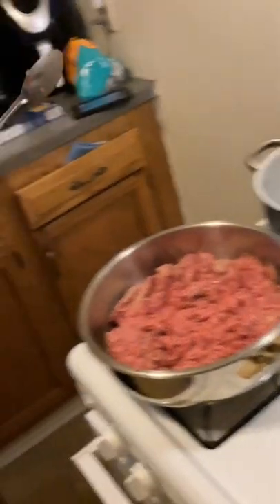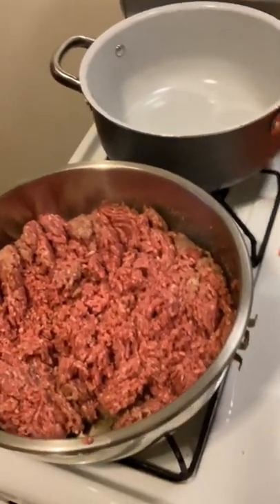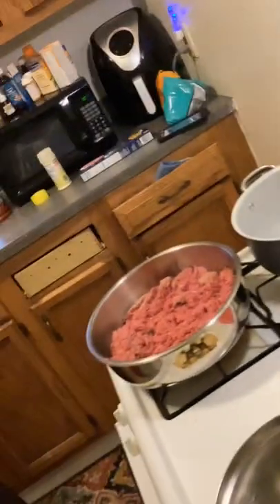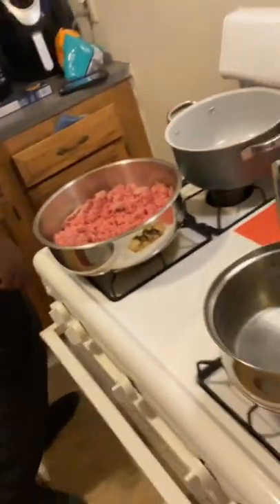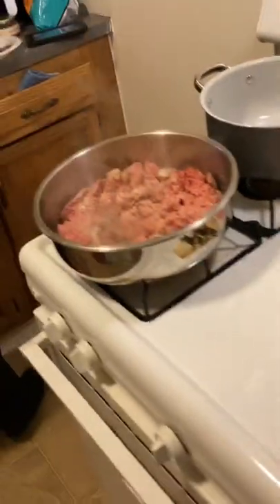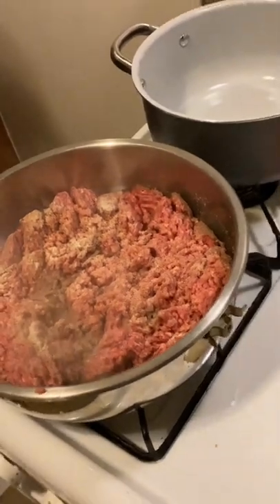All right. So you've got your plate, you got the hamburger meat going, and yeah we're gonna have some spaghetti for dinner. It sure is! All right, y'all, I'll be back. All right, so we got the noodles in — don't mind the little pot — got the noodles in the little pot. So we got the meat going.